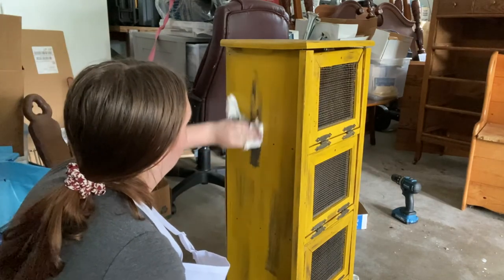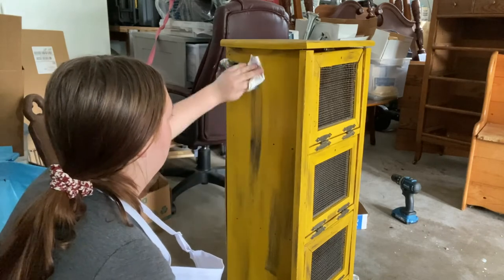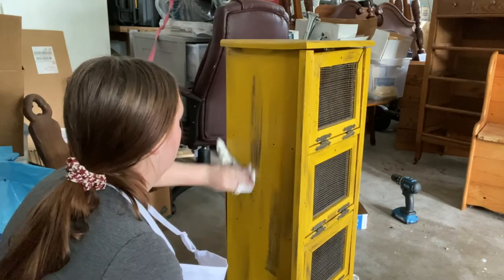At this point all I had to do was put the hardware on and this bold yellow piece was finished. So let's go ahead and show you guys the final reveal.